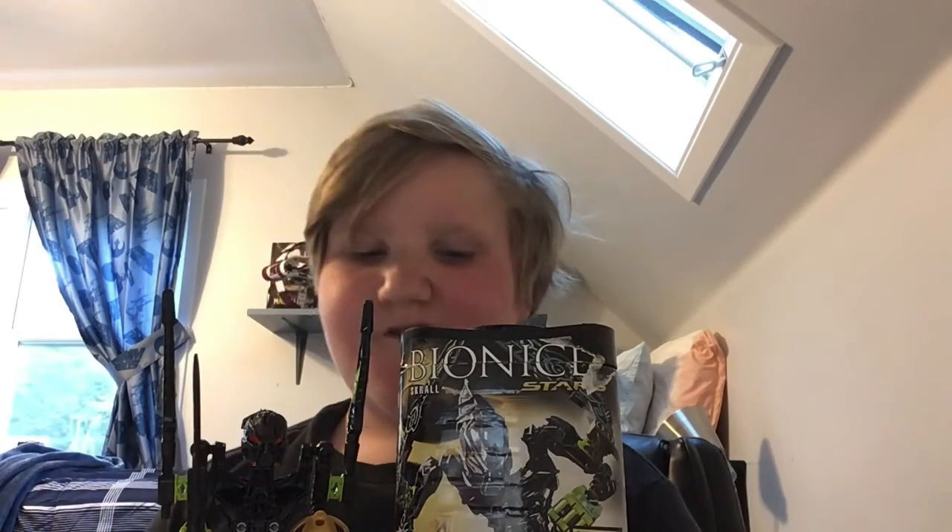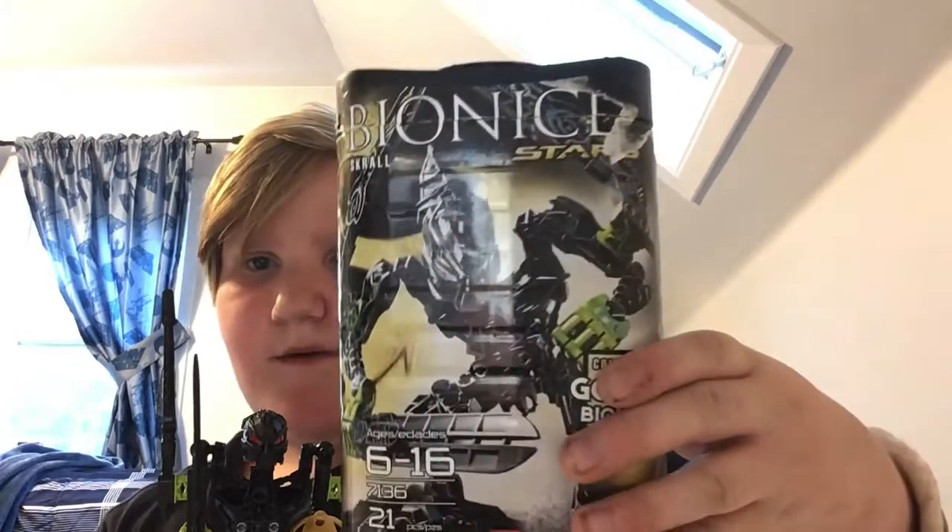Hello everyone, Paddle and Bricks here, and today I'd like to show you guys a Lego deal I got. As you can see, in front of me I have a Bionicle box, and then this is a Bionicle. I got a Lego Bionicle. Let's get into the story.